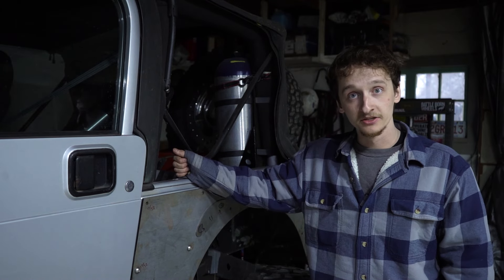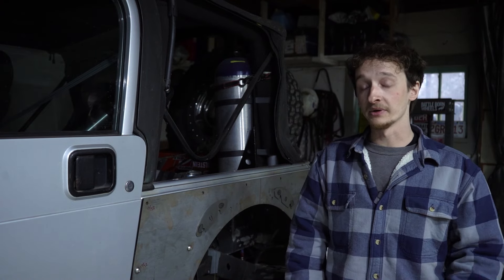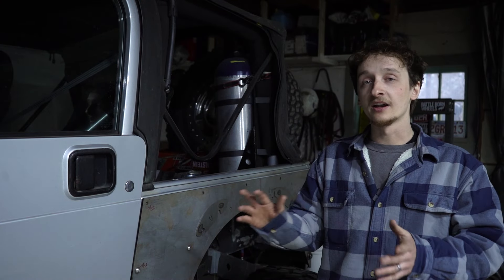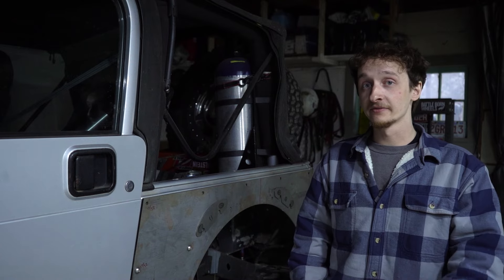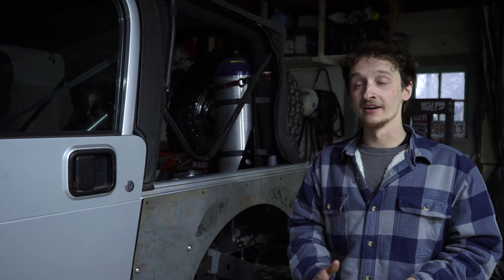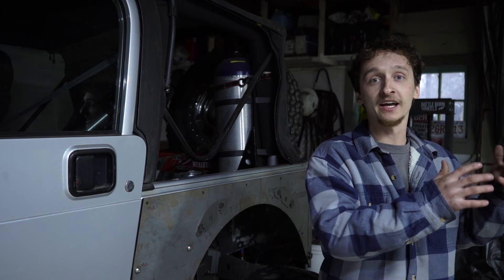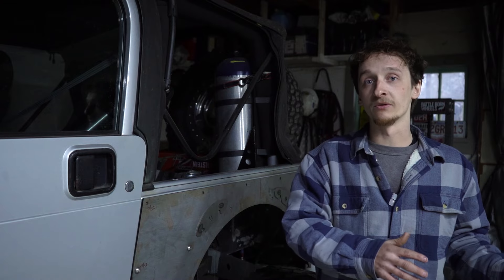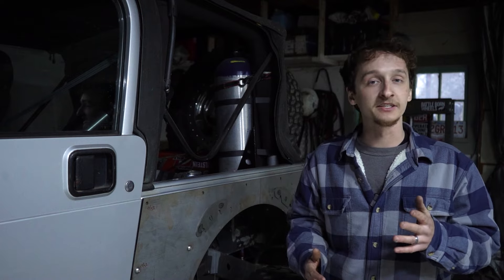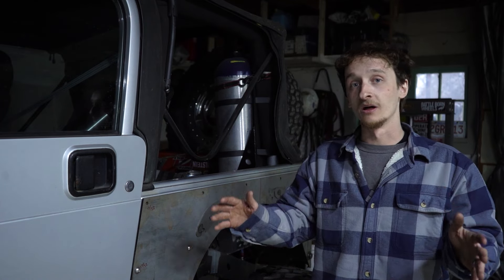Later in the year we're going to have other projects — tons of projects on the green Cherokee as well as the red Cherokee, and we're going to be doing something very similar to this in the red Cherokee. So in the future there's going to be a lot of in-shop content and fabrication videos. Easter Jeep Safari is actually only going to be the shakedown run for this Jeep. We have even bigger trips planned and we want to work out any kinks on the smaller trips before then, so we're not having any problems on the longer ones.